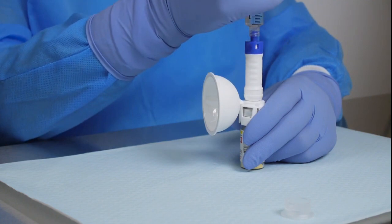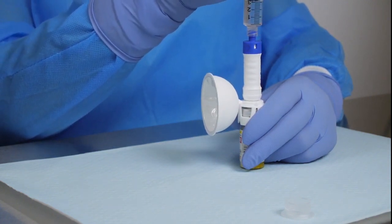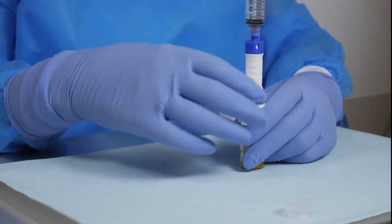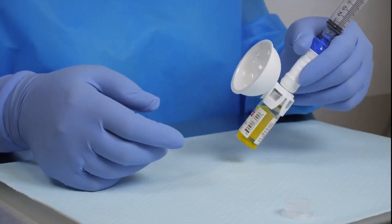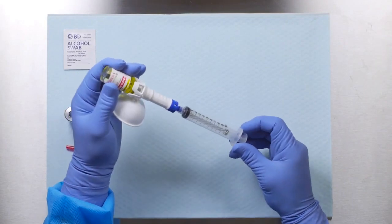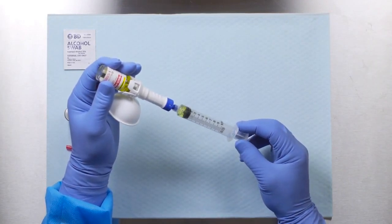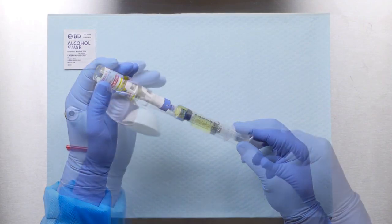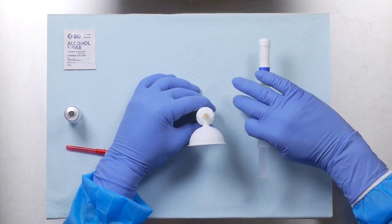Keeping the vial upright, push the diluent into the vial. The expansion chamber will inflate. Reconstitute per the drug manufacturer's instructions. Invert the system and withdraw the drug into the syringe. The expansion chamber will deflate. Pull the injector straight back until the two pieces are disconnected.